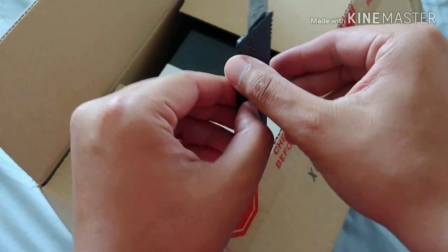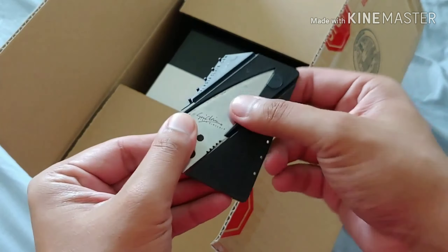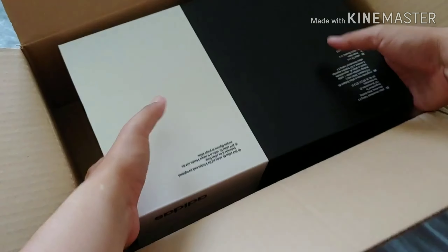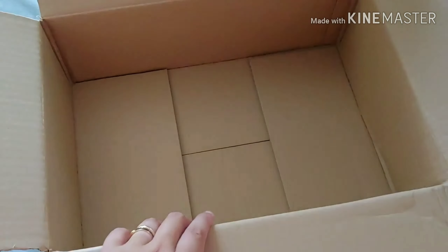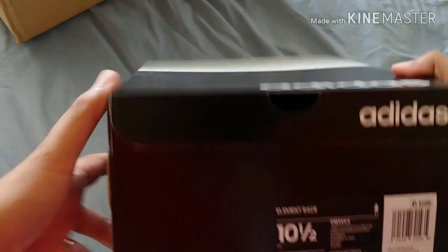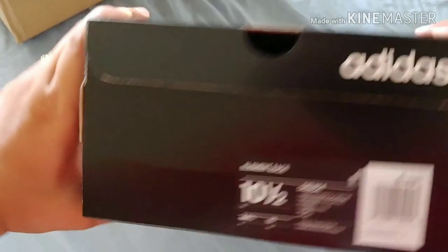Let's go ahead and close that up. The box is in the box — how cool is that? It's upside down. Adidas. The Element Race. Ten and a half.